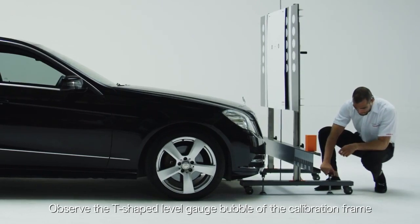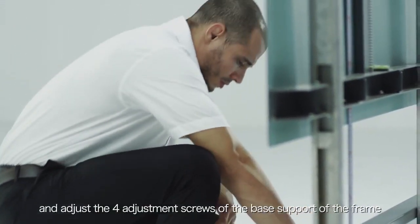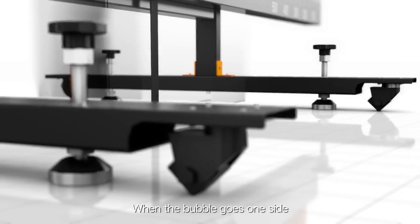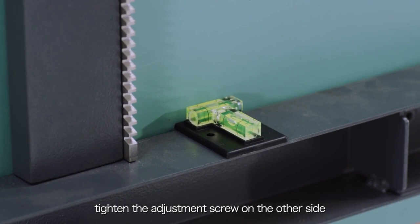Observe the T-shaped level gauge bubble of the calibration frame and adjust the four adjustment screws of the base support of the frame to keep the horizontal and vertical bubbles in the middle. When the bubble goes to one side, tighten the adjustment screw on the other side.